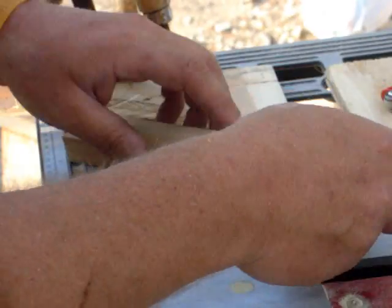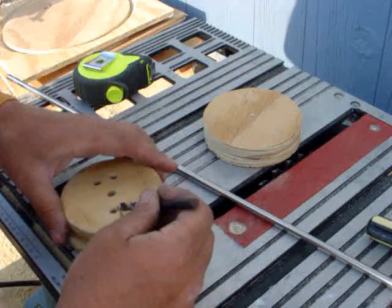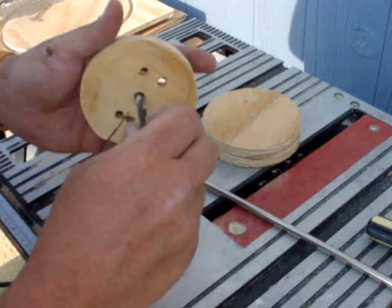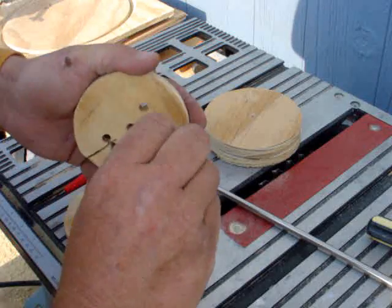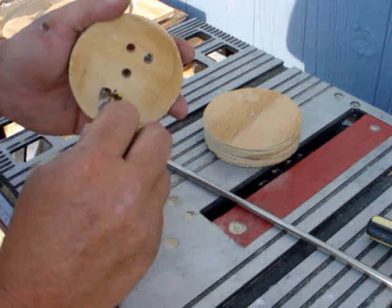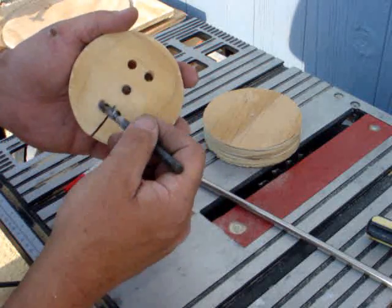I wore down into this one a little bit but my main thing was to get it level — that's the main purpose. I've got a 5/16 drill bit right here and basically I drilled a hole here, and here, and here, and here.